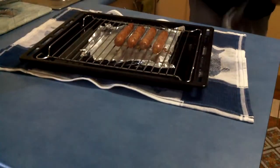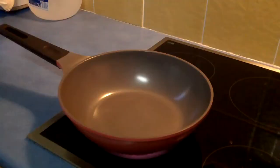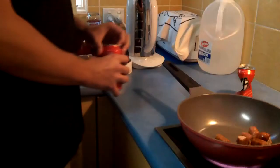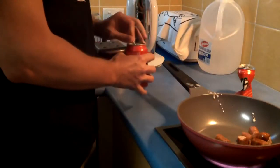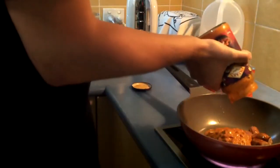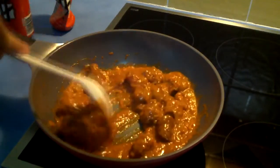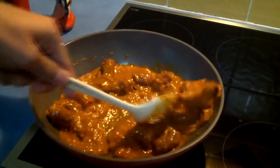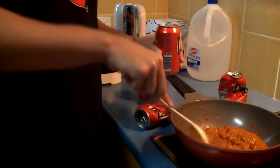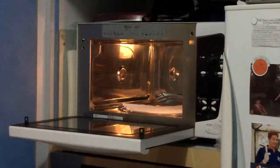When the sausages are almost done, cut them into quarters and dump them in a pan. Open your simmer sauce and chuck that in. Stir it around and let it simmer for a bit — make sure the sausages are well coated. Let it simmer on low for about three and a half beers. Then start cooking your rice.